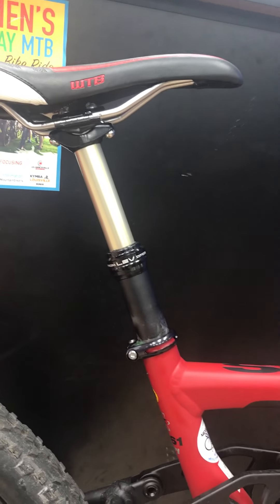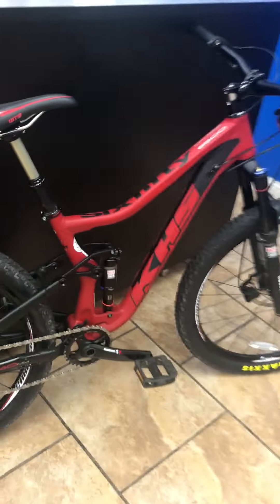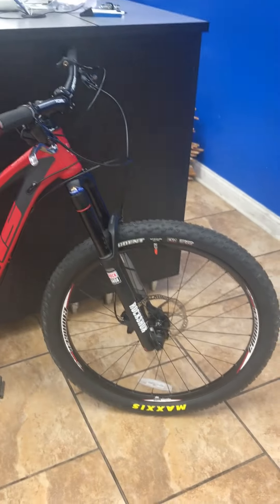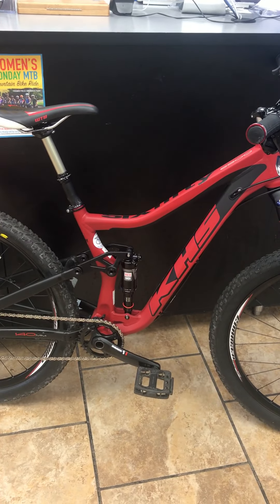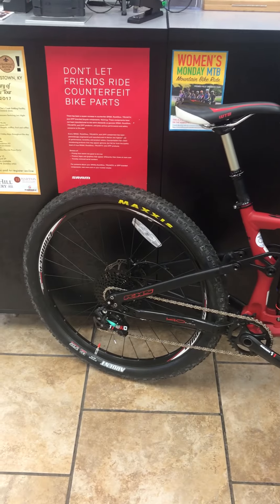It also has a dropper seat post from LEV, which is one of the few actually reliable dropper seat posts we've had. I believe there are about five of these left. There's just nobody else selling a bike like this new for $2,500, so you might want to give us a call at 502-384-0770.